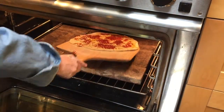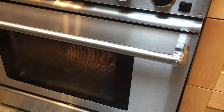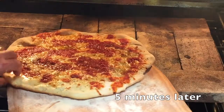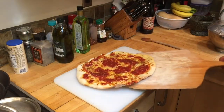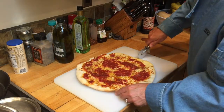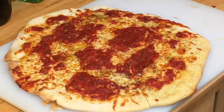Slide it into the 500 degree oven. We'll come back to check on it in 5 to 7 minutes. Let's rotate it — I like a little topping. It smells great. Let's cut it up. Can't wait to dig into this.